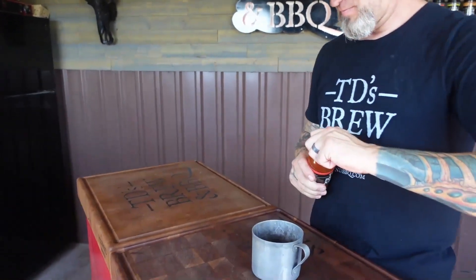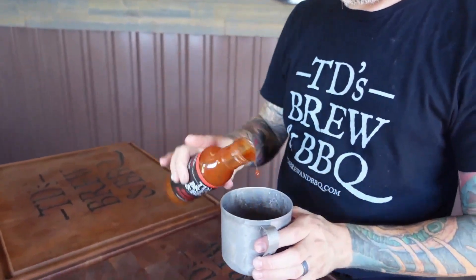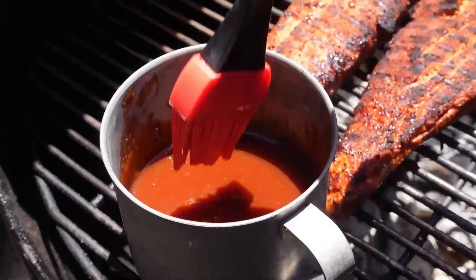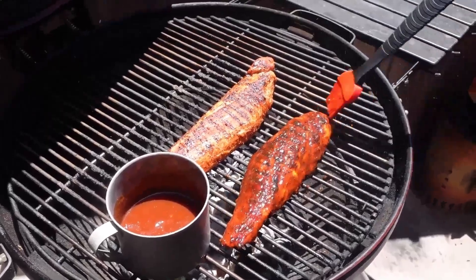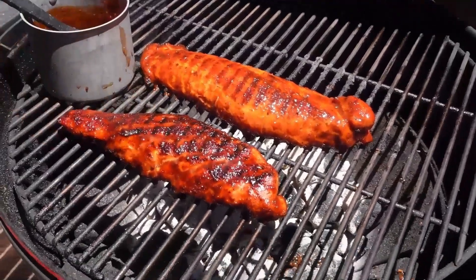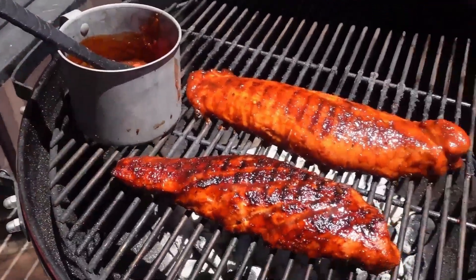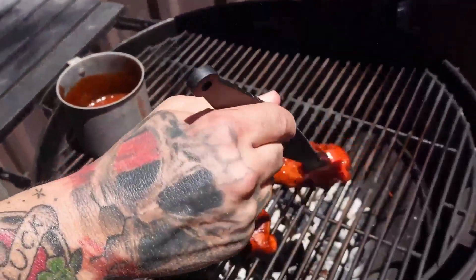We're going to put the TD's Brewing BBQ Atomic Pineapple sauce on. You can see the sauce is starting to get nice and tacky right here — that's what you want, that nice sticky char. See that? It's not runny, but it's sticky. That sauce has set up perfectly. We're going to get this sauce to set up just like that, and then we're going to build our sandwiches.